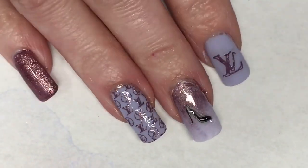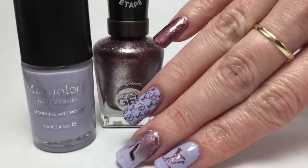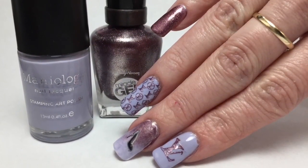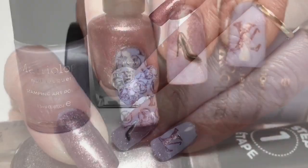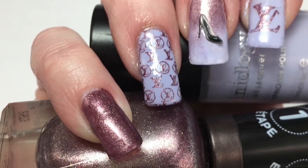And here is my final design. I hope you guys enjoyed this. I think this Louis Vuitton inspired mani is really pretty. I love the way that Adrenaline Crush stamped — I thought it looked absolutely beautiful. Please leave any comments or suggestions below and I will see you in the next one.